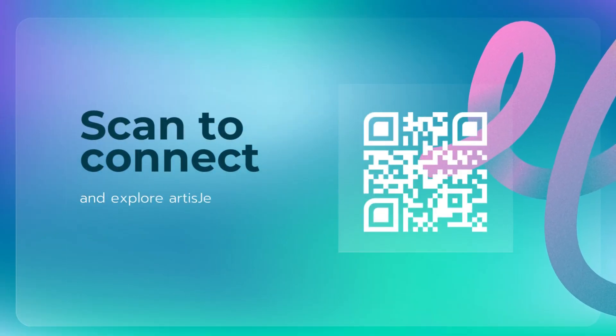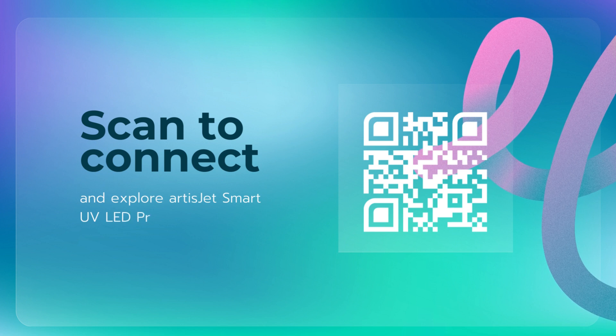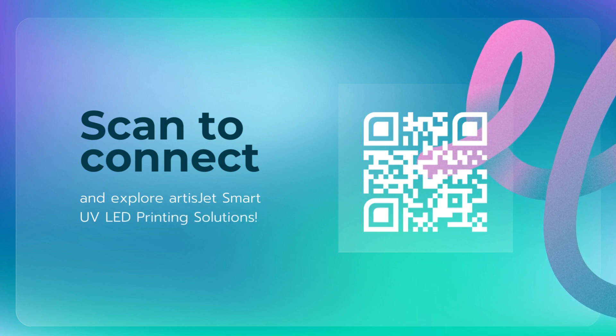No matter the reason, if you've had enough of all these, you are welcome to explore ArtistJet Smart UV printing solutions. Scan a QR code and let's connect.